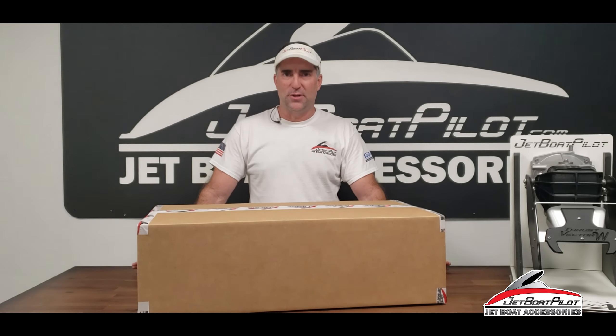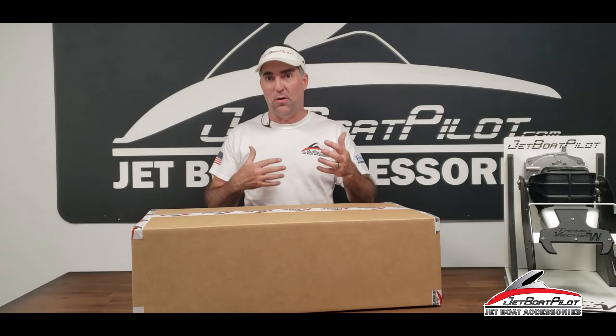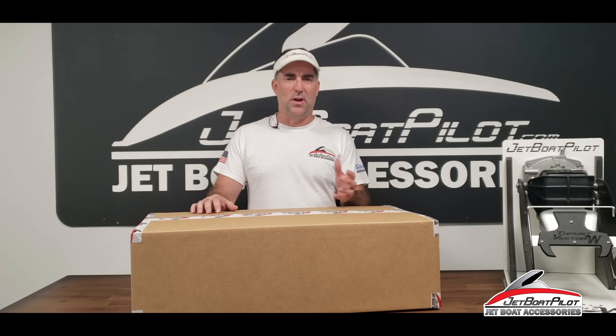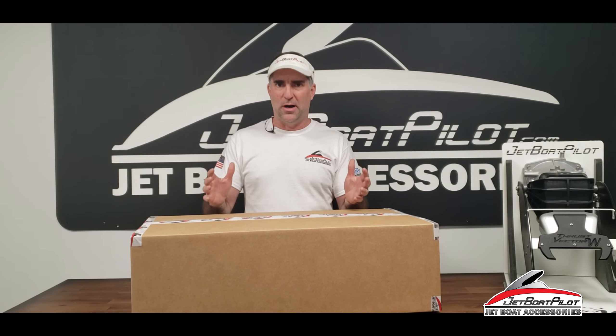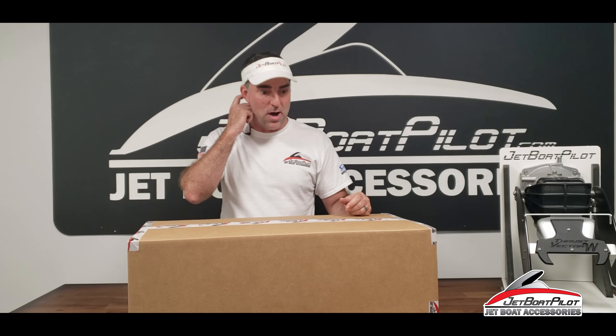Hey folks, Will Owen here with JetBoatPilot.com. On today's video we're going to do an unboxing of the brand new jet wash deflector for Thrust Vector Wake. This is specifically for 24-foot Yamaha jet boats. Last year in 2019 we debuted the Thrust Vector Wake, which had a jet wash deflector. It came with all the kits, but it was learned shortly thereafter that a 24-foot Yamaha needed a different jet wash deflector. So this is the unboxing for that new product.